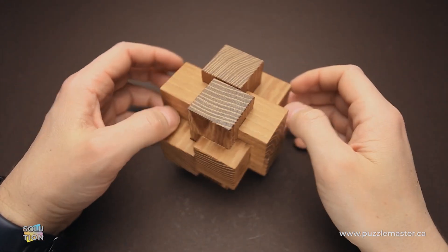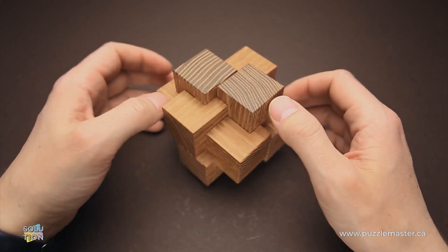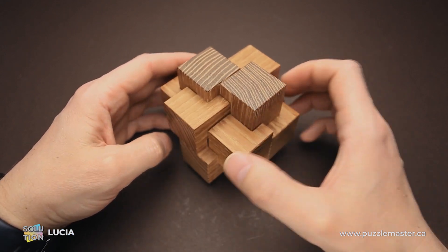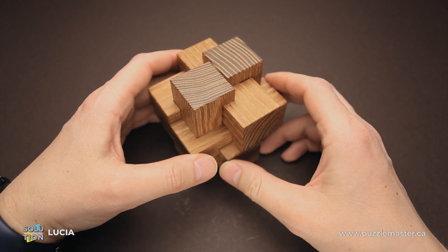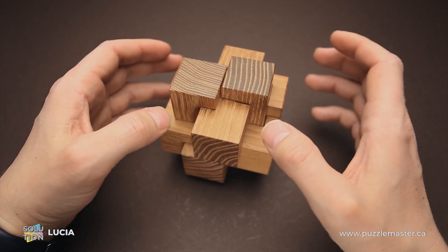Hello and welcome to Puzzle Master. This is the Puzzle Guy, and in this video I will show you how to solve the Lucia puzzle. This puzzle was designed by Alphonse Eichmann and made by Pelikan. It was made using acacia wood. It has six parts, and the difficulty level is seven out of ten on Puzzle Master's difficulty scale that runs from five to ten.